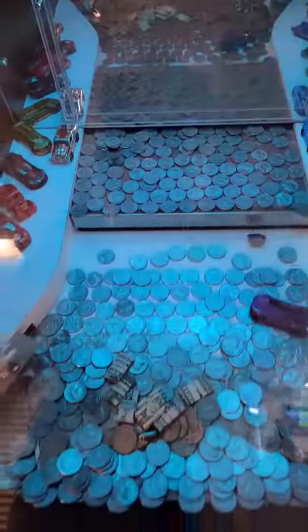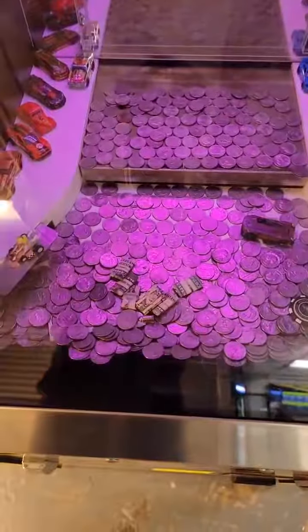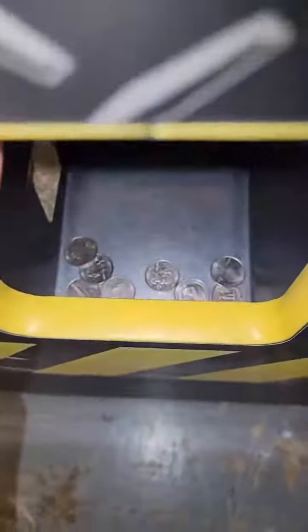Now hopefully what we're trying for here is to get that key to move. You can see it definitely moved there and we got some quarters back.